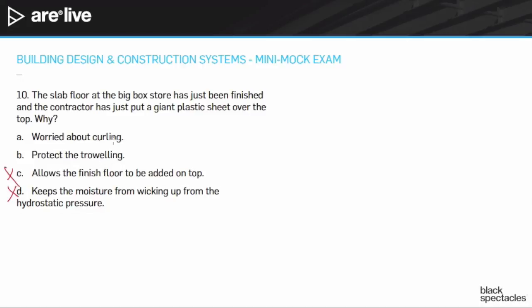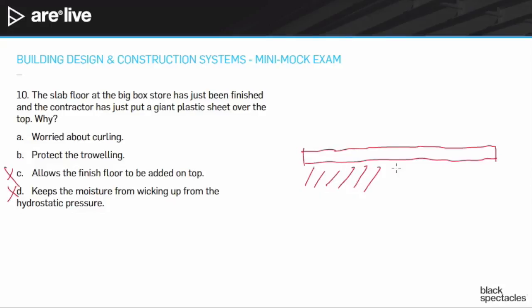So the question is: is it about protecting the troweling or worried about curling? If I have a big slab — and presumably these are fairly wide spaces before you get to the control joints or expansion joints — I've got ground below, gravel and everything down below, then air above. When I pour this out, the part exposed to air is going to dry faster, evaporating moisture faster, and it's going to start to contract compared to the bottom part that has a harder time getting rid of its moisture to the ground.